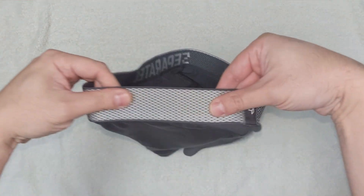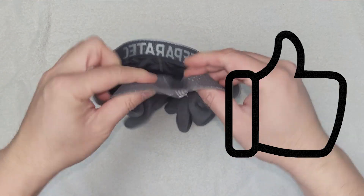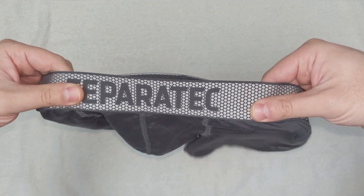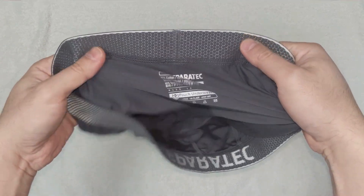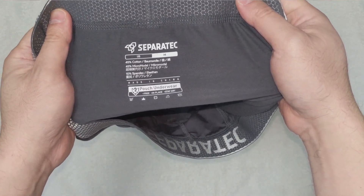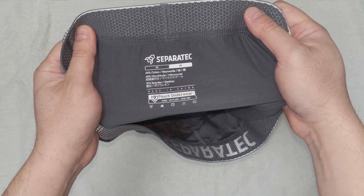The back of the waistband has a logo fabric covering the flat stitch, giving it a premium look. The print accommodates multi-language text and emphasizes the two-pouch underwear design. The underwear is also made in China, and from the box it's manufactured by Zhongxian Smashing Garment.